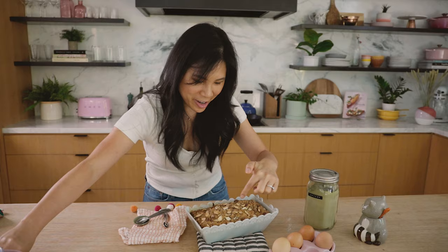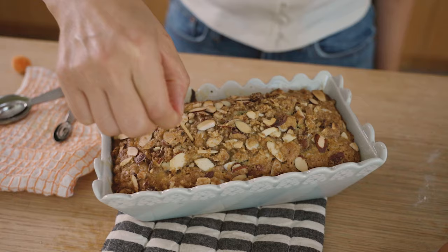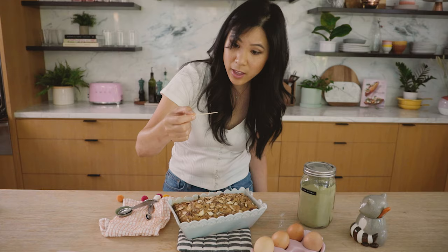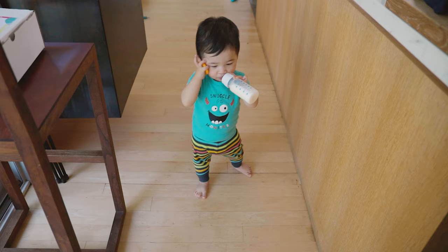Does that look beautiful or what? The top is kind of cracked and it's risen up quite a bit. I'm going to stick a toothpick in right where it's highest to see if it comes out clean. You can still see a little bit of crumbs stuck to it, but this is exactly how I want it to look. I actually pulled it out at 38 minutes because that oven runs a little hot. Now I'm going to let it cool down for about 30 minutes and then crack it open to show you the matcha goodness inside.